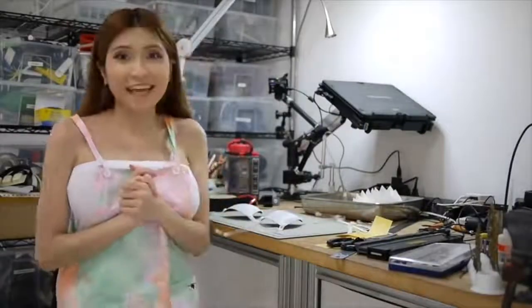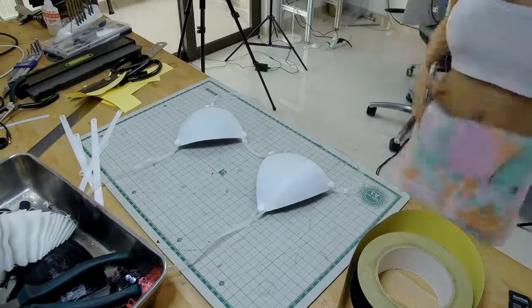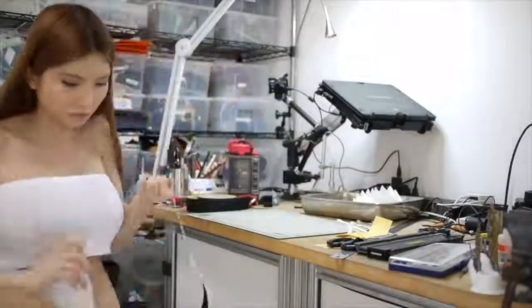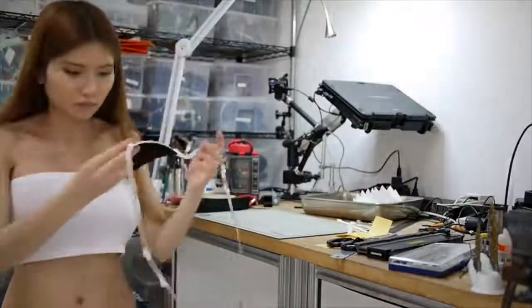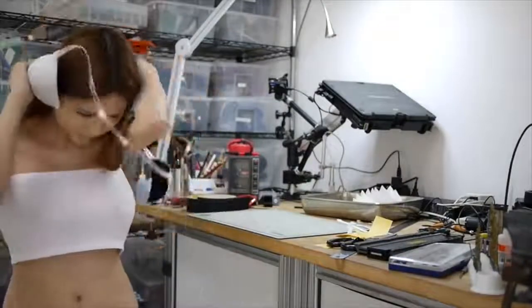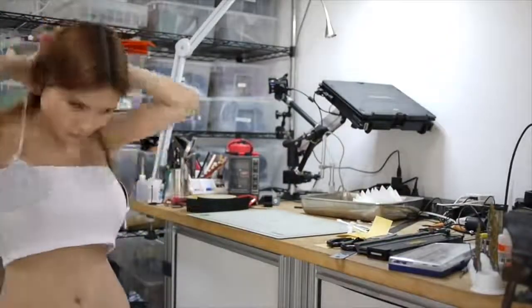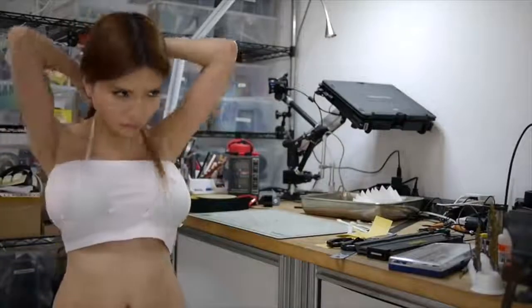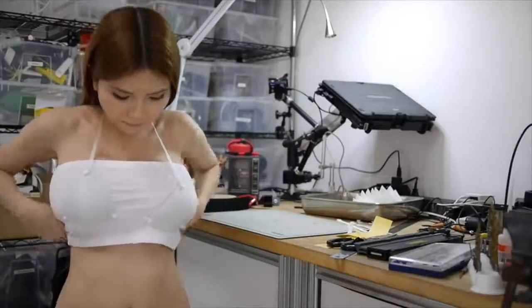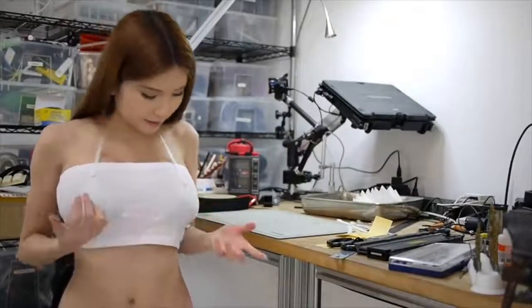It looks pretty good and now let's try it on. It looks pretty good. I think it fits perfectly and I think I'm going to print more colors and see which one I like the most.